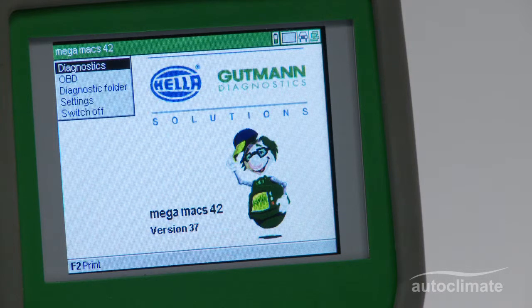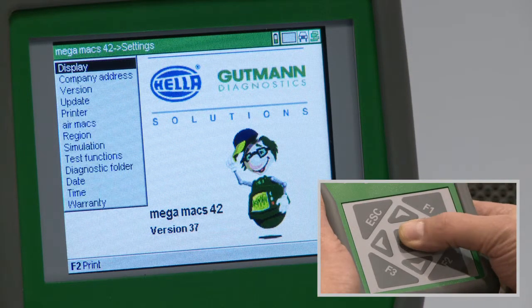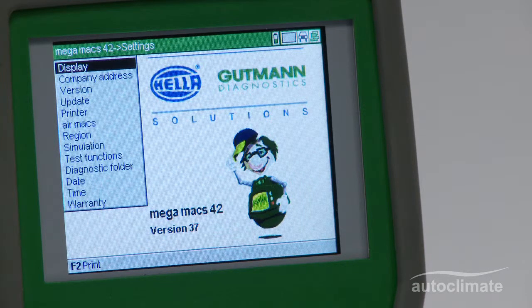Highlight Settings from the main menu and press enter. Use the navigation keys to highlight Test Functions and press enter to confirm.